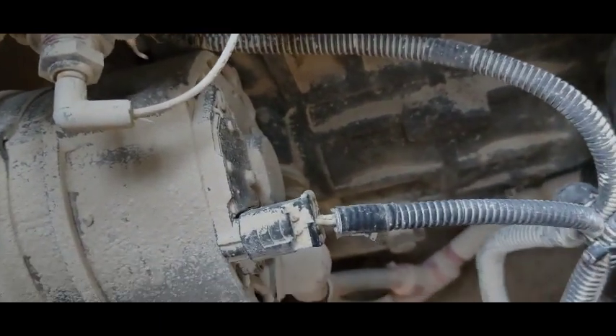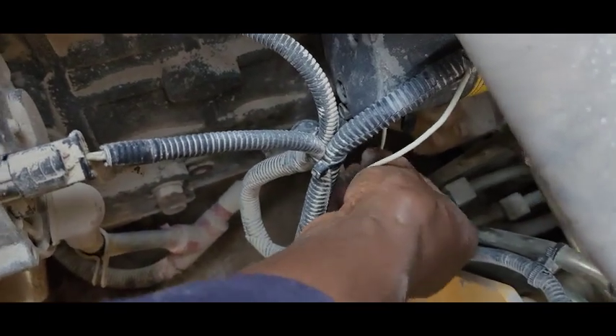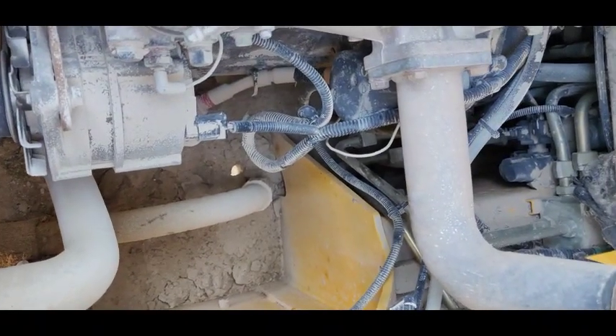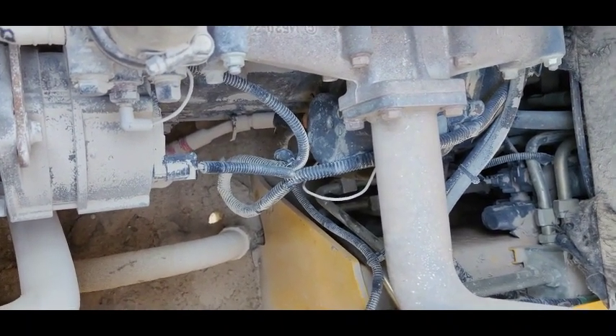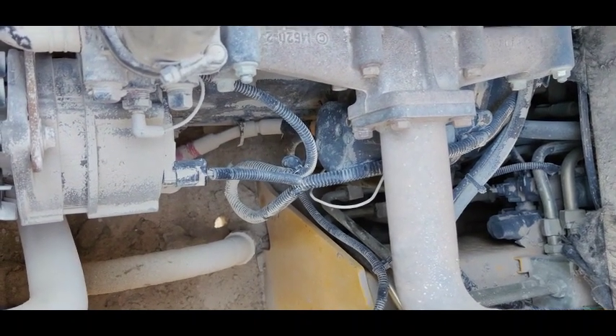Now I fix back this wire and I'm going to start it again — start. Power is coming to this starter motor coil, but it's malfunctioning. The starter motor is malfunctioning — sometimes it starts fine, sometimes it doesn't start.